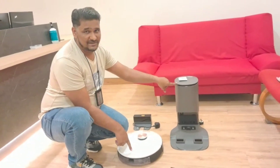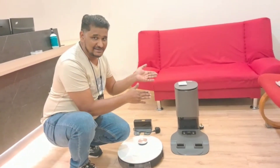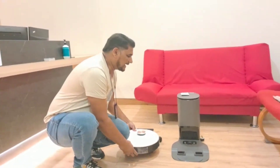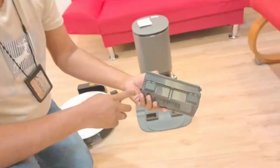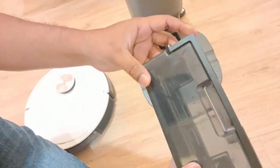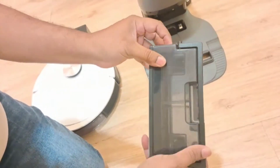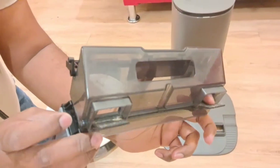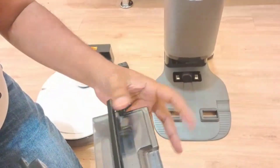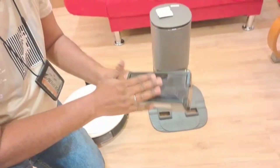If you want to use the T8 with the auto-empty station and also transfer the dust, when you buy the auto-empty station they include this type of dust box in the box — with two clips that can open. I'll show you here: from here these two clips can open like that. When you buy the auto-empty station, they give you this type of dust box with it.